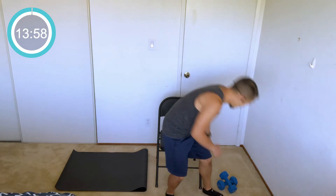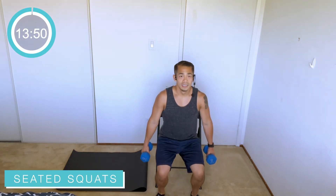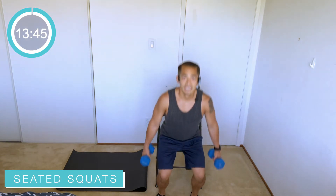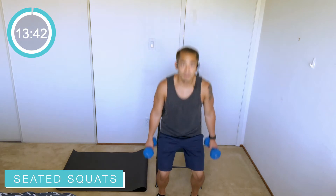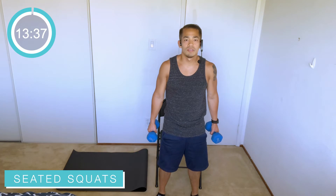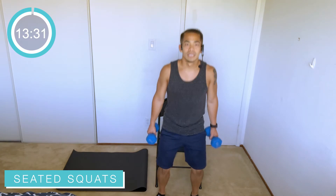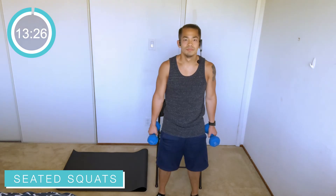We've got one minute each round. Go ahead and grab your weights — chair's nice and sturdy. Sit down, working that squat here, coming on up. The weights add a little bit more resistance to the workout, working the legs, keeping that back nice and tall. You can modify by setting down the weights if they're too heavy for these squats. I want you sitting back in that chair, reaching that bottom back, bringing that body up, exhaling that breath as you come on up.